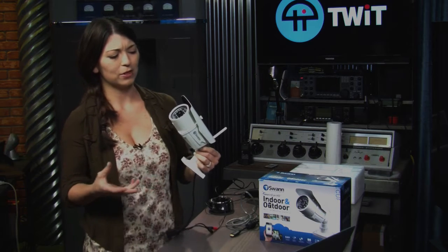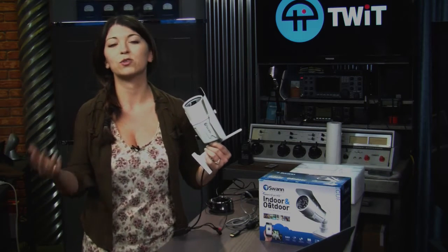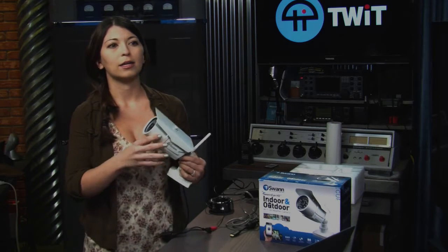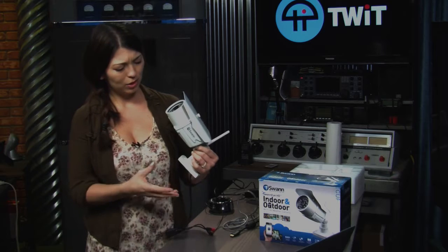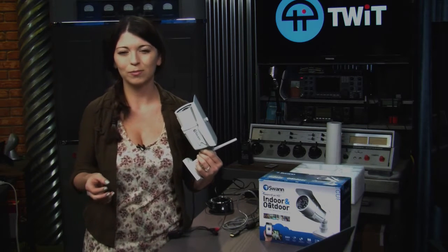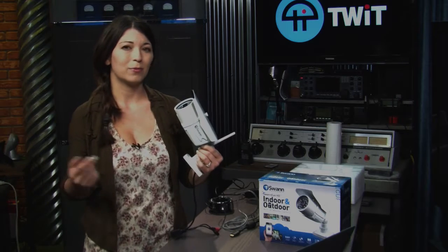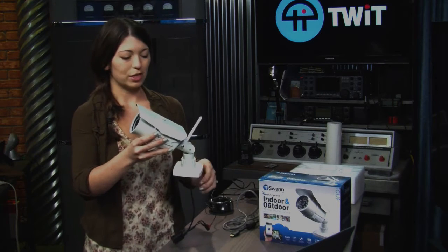The use case scenario for this would be maybe a storefront or in somebody's office space, something like that. It's a little bit more heavy duty than I would recommend for home use necessarily, but if you have your own office, you might want to consider this one.